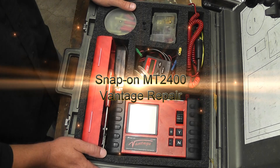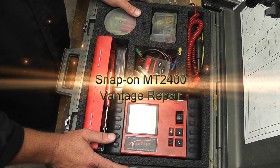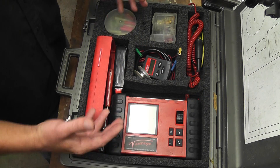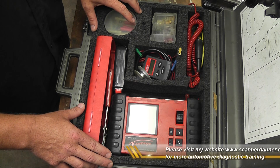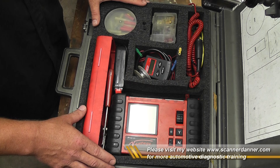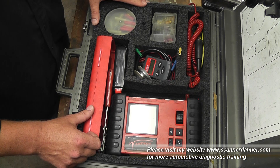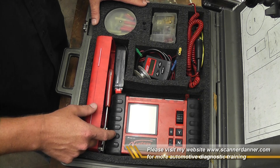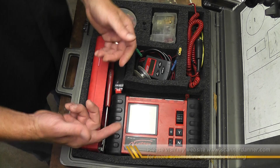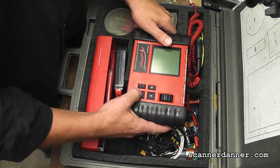This is a long time coming — you guys have asked me to show you how to fix the Vantage whenever it has issues with turning on. Sometimes it will actually turn off randomly when you're using it. Here's a quick shot of my mobile kit; this tool is really still my right-hand man. Those of you that watch my videos know what I'm talking about — I use this thing all the time. Let me show you the problems that may show up.